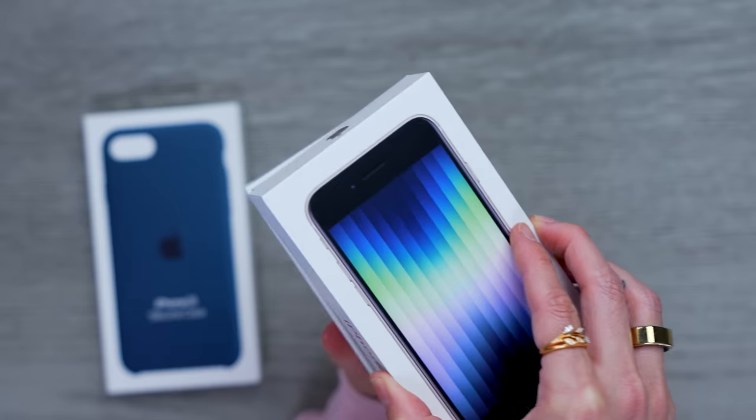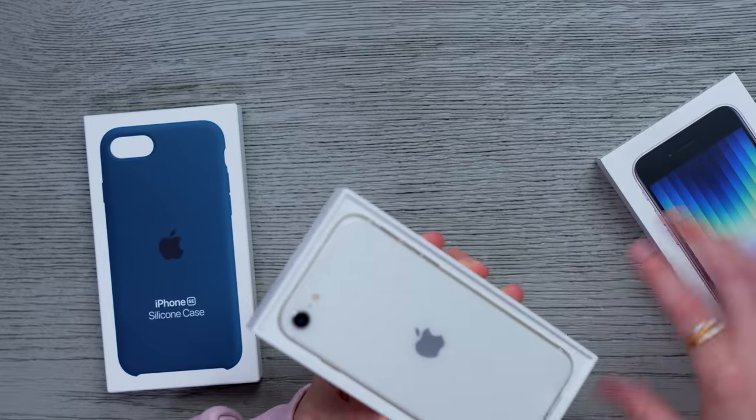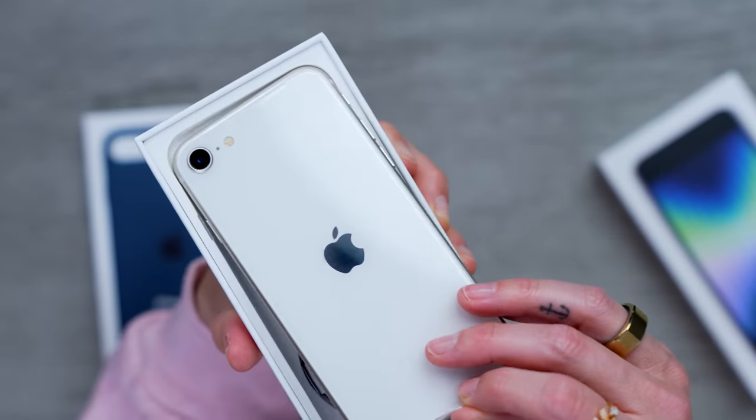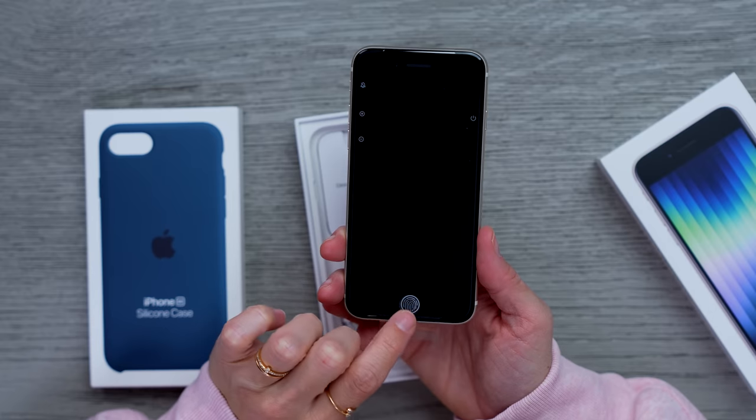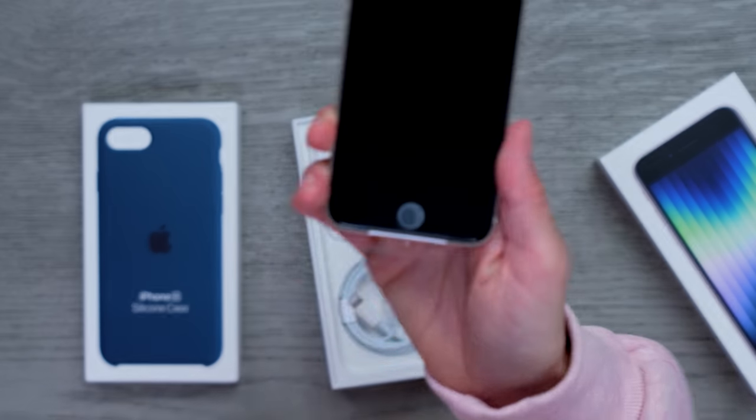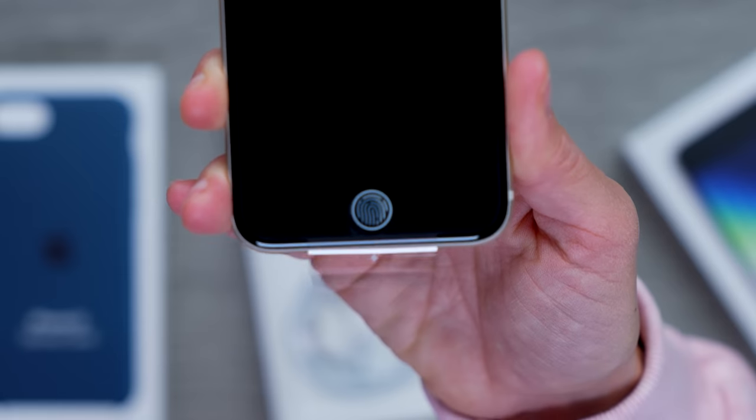Hello, little phone. It's the Starlight — look how pretty! I didn't even know what color I had. Check that out. Look at that fingerprint button right there — Touch ID.